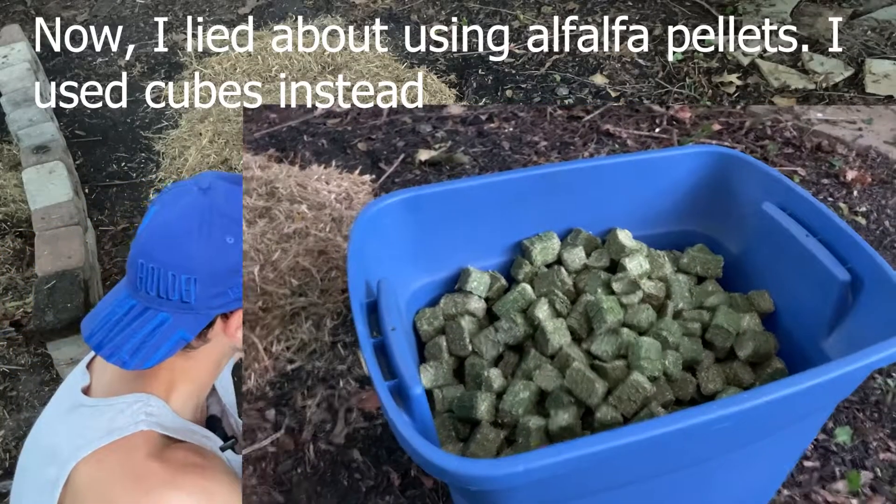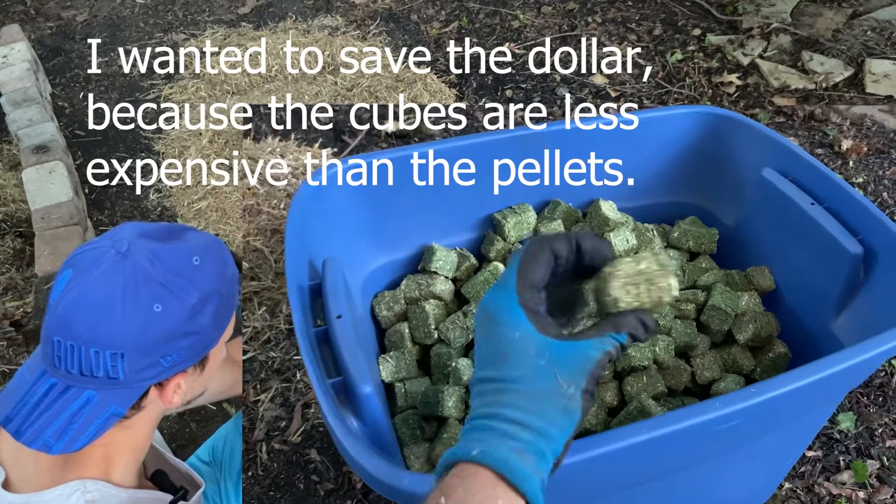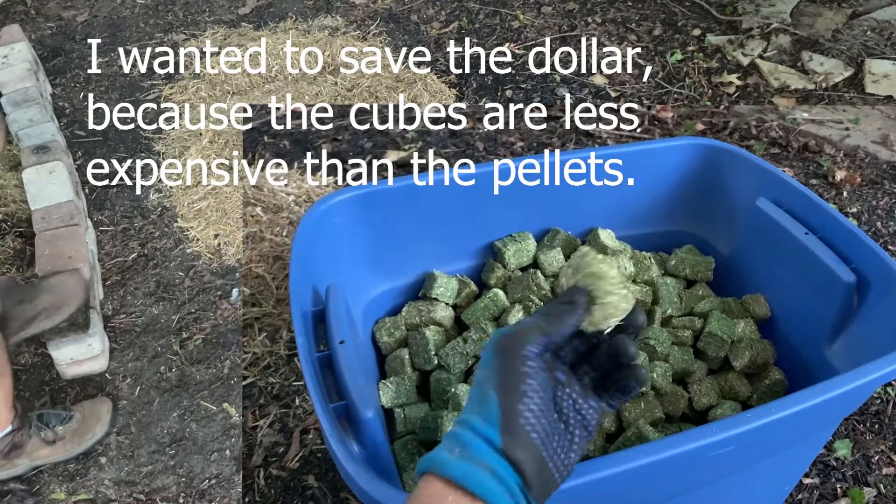I lied about using alfalfa pellets. I used cubes instead. I wanted to save a dollar because the cubes are less expensive than the pellets.